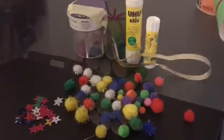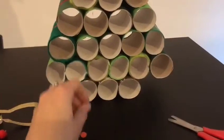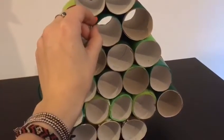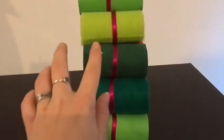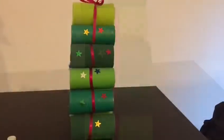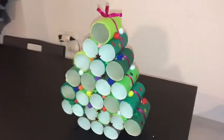Now if you want, you can decorate your tree with anything that you have at home. So this is the finished tree.